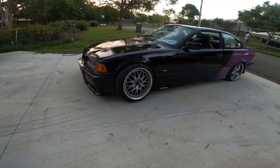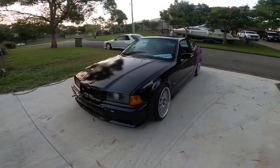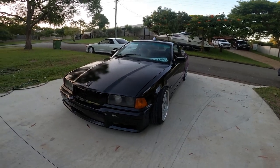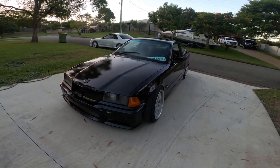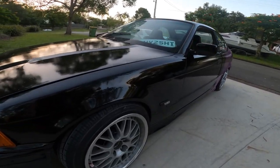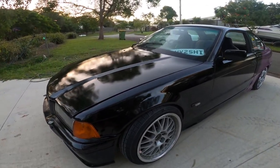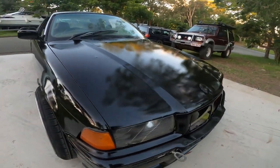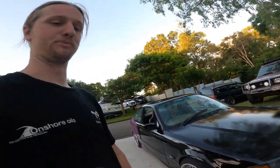Not bad for a rattle can and a cheeky clear coat job. Could definitely give it a wet sand and polish to make it shine a bit better, but with the drift car I'll probably repaint it anyway. I'm pretty happy with that. Still need to roll the guards and I need some grills — that'll help. Yeah, not bad.